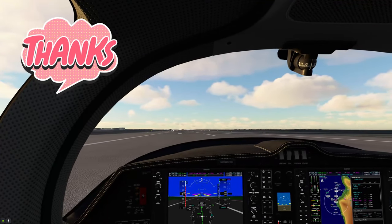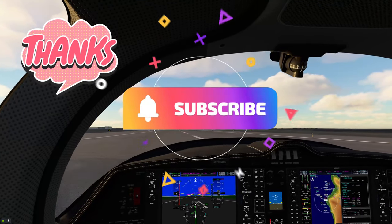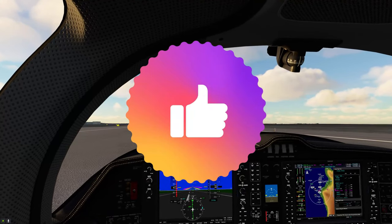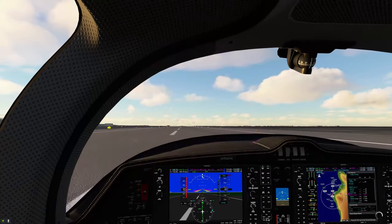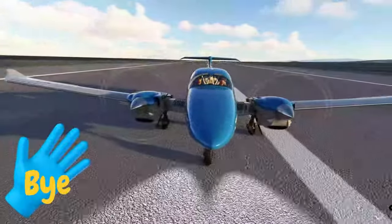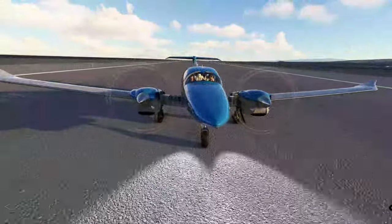I want to thank everybody for joining us today. If you haven't done so already, go down below and hit that subscribe button and tick that little bell. If this video did help you out today, smash on that thumbs up button — it really helps us out. And to all my Flight Simulator friends around the world, keep the blue side up. We will see you in the next one. Thanks for watching, everybody.